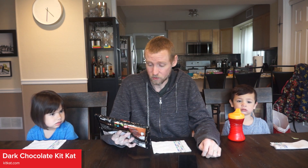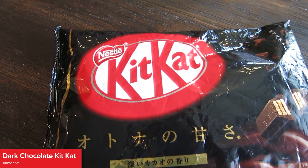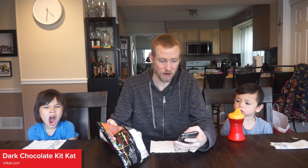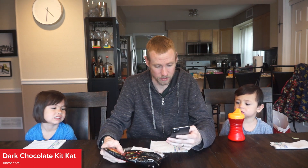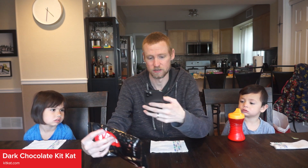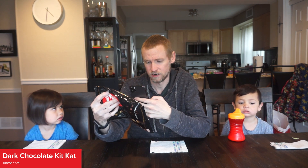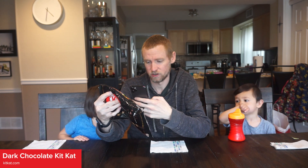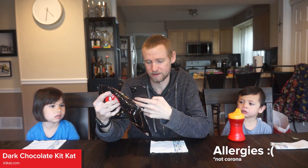So today we are going to be trying the dark chocolate ones. Obviously I don't know that it says dark chocolate but it's pretty obvious. We'll look at the back of the bag through Google Translate and see what we got here. The ingredients are all in Japanese — seed oil, sugar, biscuit — essentially just Kit Kat ingredients.